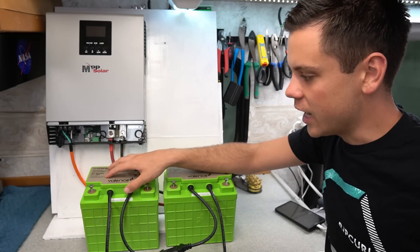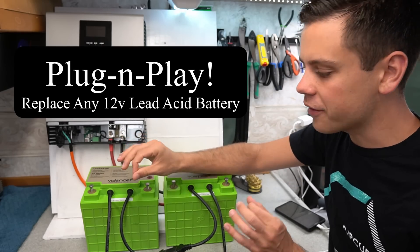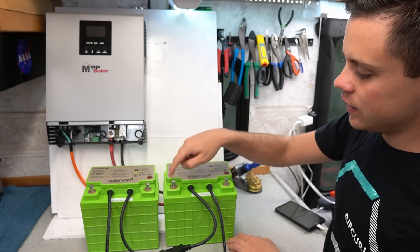They work at 12 volts and you just hook them into your system. You don't have to do anything special — you have a positive and a negative, that's all you need to know.